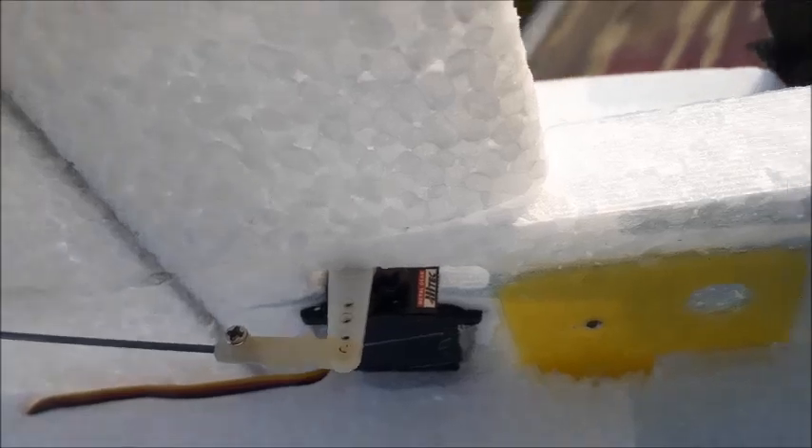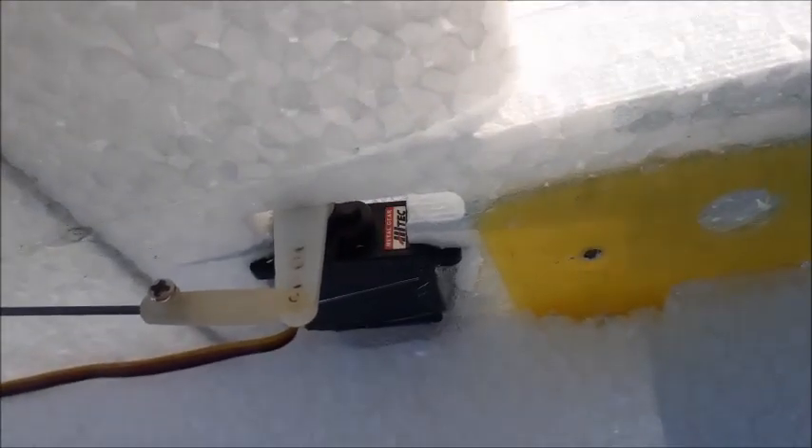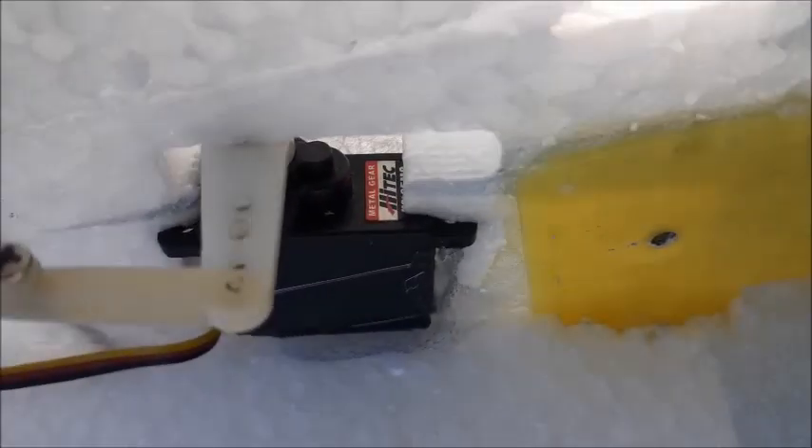A guy on RC Groups just pointed this out. Luckily I'm okay because I've got HS-65s — and you can see there, they can take 6 volts. And the Tower Pro 90s that I have on the other two servos, they can also take that much voltage. But if you happen to have an airplane with servos that can't take 6 volts, then you're going to fry them.